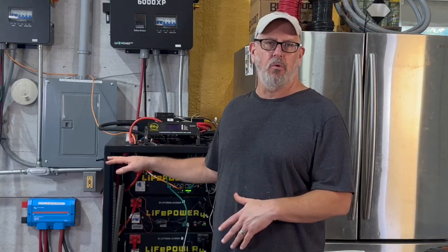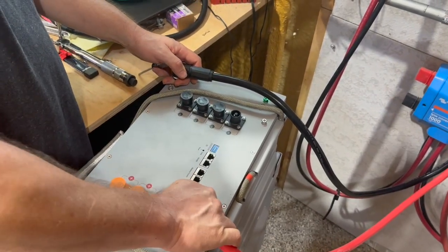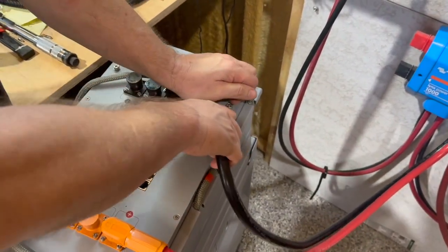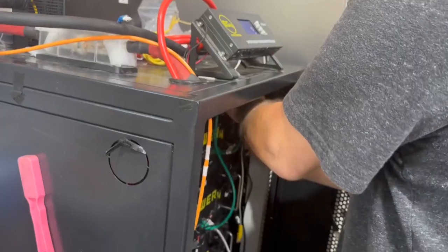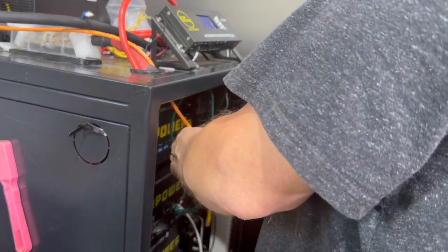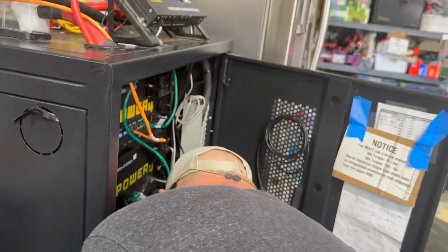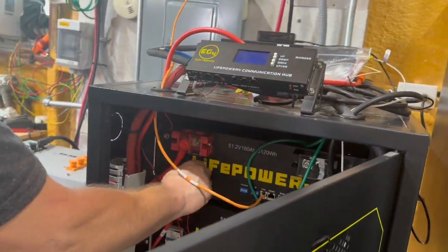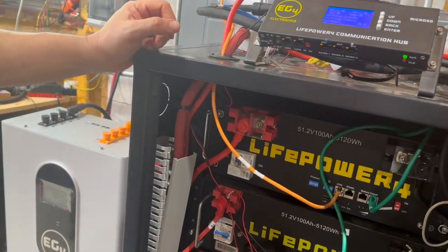Once the cable lugs are on the cable ends, all you need to do is connect them to the battery and to the bus bar. Be sure all the batteries are off and meter-check everything before going forward. Once the battery is connected and all connections are double-checked, start the largest battery up first — the server rack. To help things get off to a smooth start, try to get the voltage of both batteries — the server rack and the wall mount — as close to each other as possible, ideally within a quarter to a half volt. This shortens the time it takes for the battery packs to balance each other out.